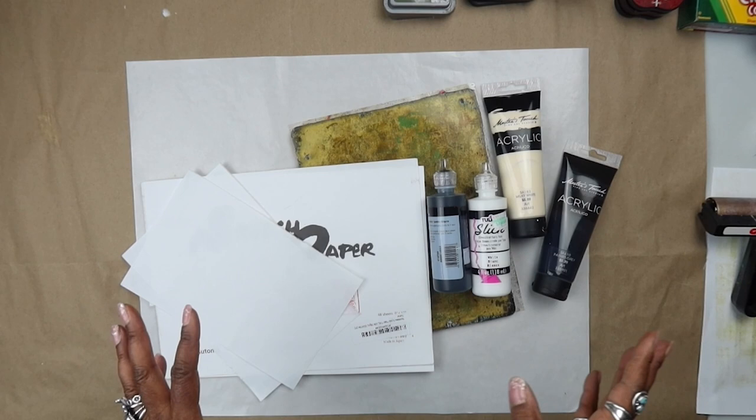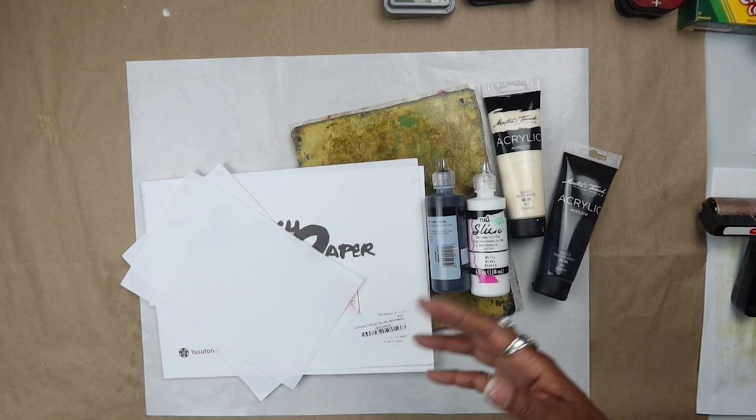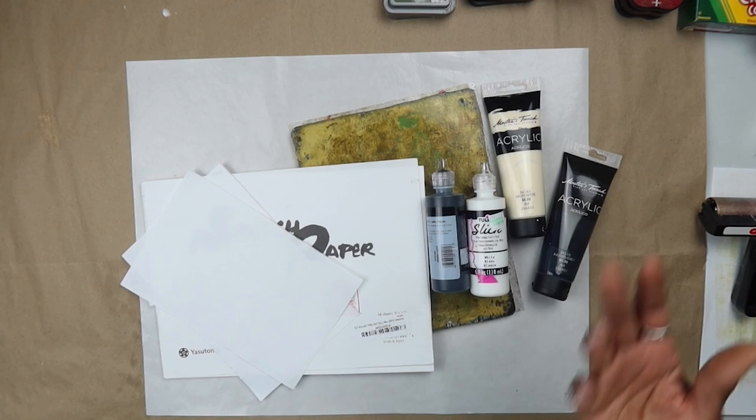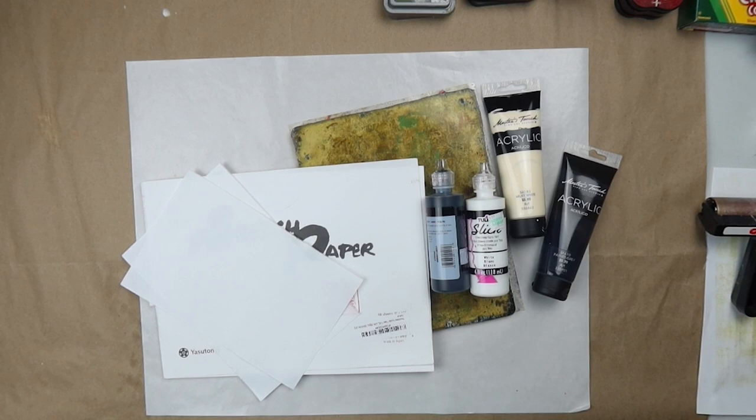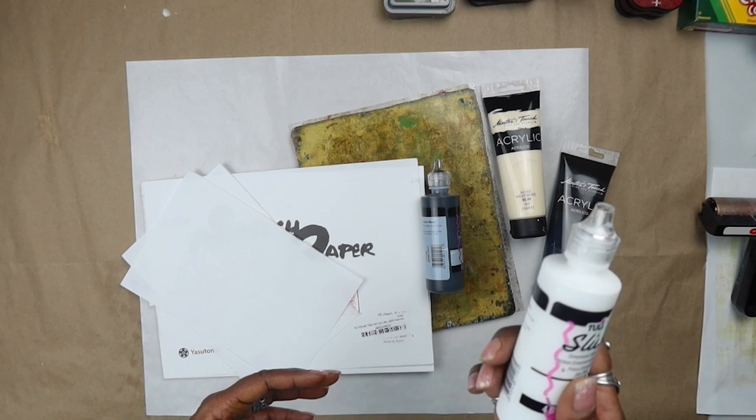My thing is creating our own decorative papers that we can use in our collaging and our paintings. There are so many applications for making our own papers versus going out and purchasing the ones created en masse in the various hobby shops. It just personalizes your work, and it's just uber easy and so much fun to make your own papers.